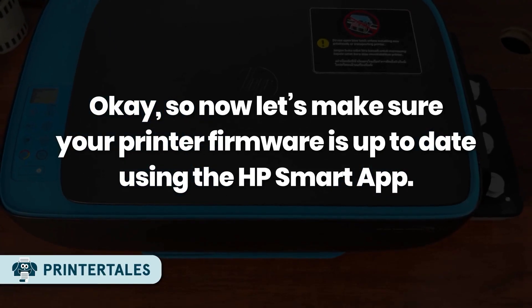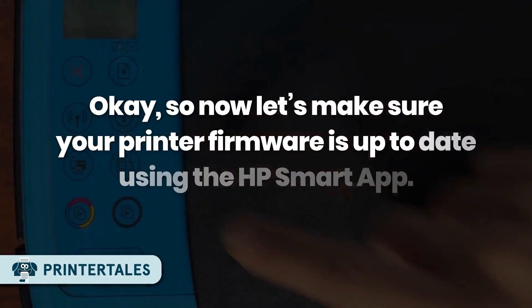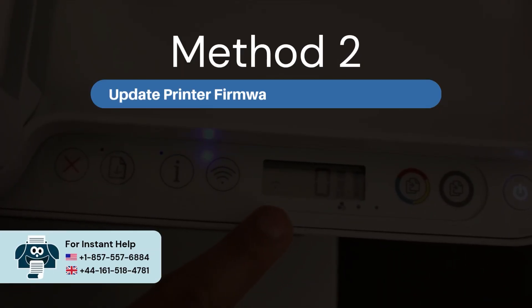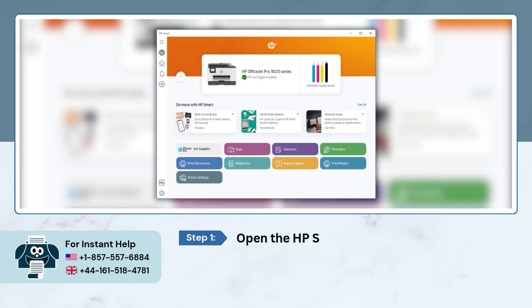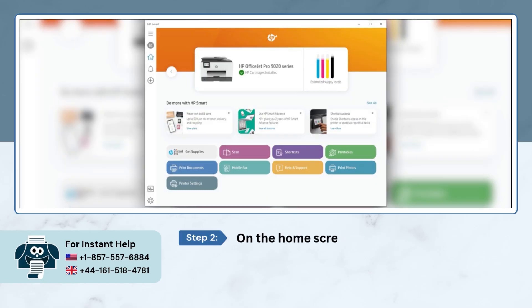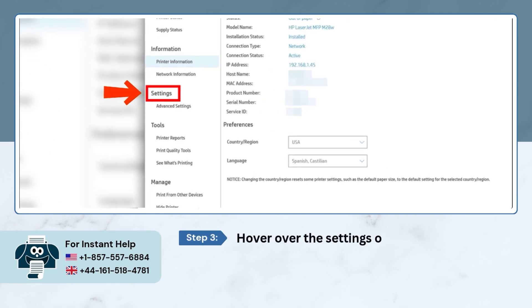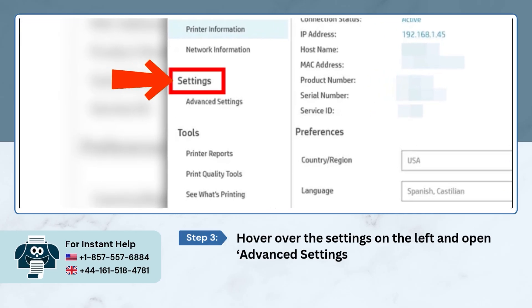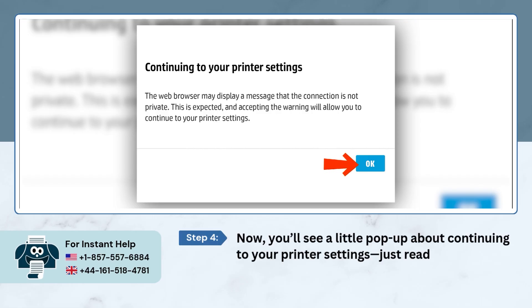Now let's make sure your printer firmware is up to date using the HP Smart App. Method 2: Update Printer Firmware using HP Smart App. Open the HP Smart App on your computer. On the home screen, click on your printer. You'll see a pop-up about continuing to your printer settings — just read it and hit OK.